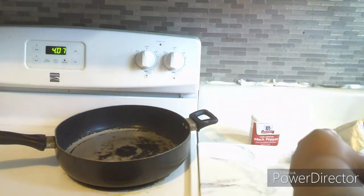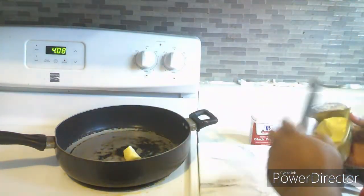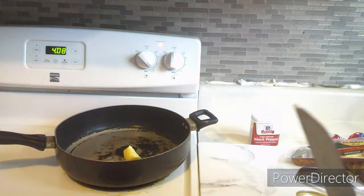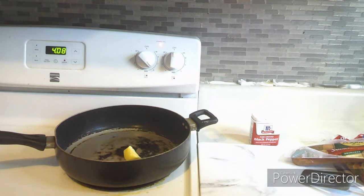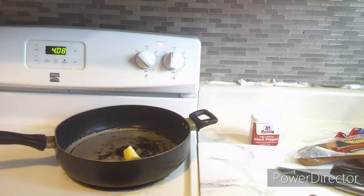While I'm doing that, go ahead and hit that like button, come down below and let me know what you think of this video, subscribe to my channel if you have not, and hit the notification bell. I turned the stove on to six, and the next thing I will be doing is cutting up the sausages.